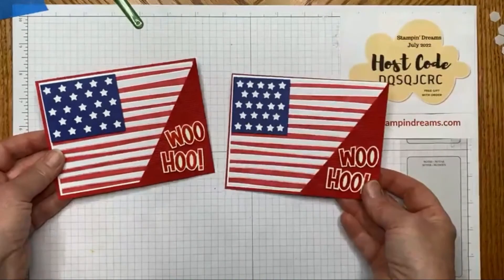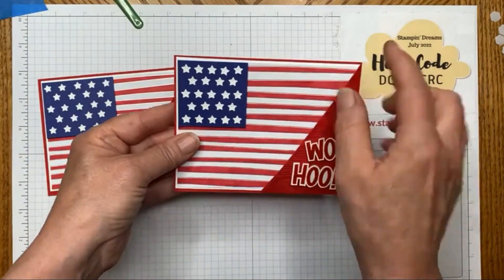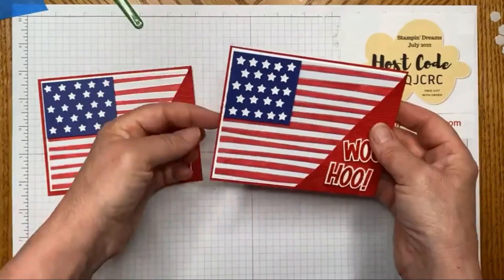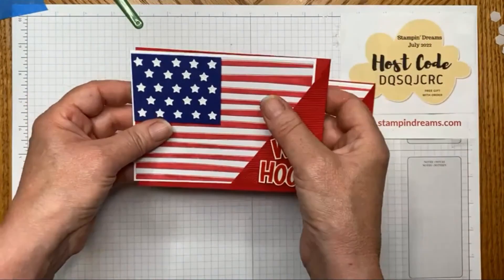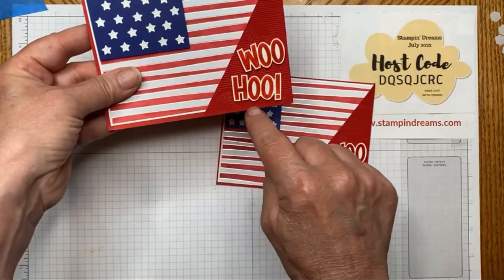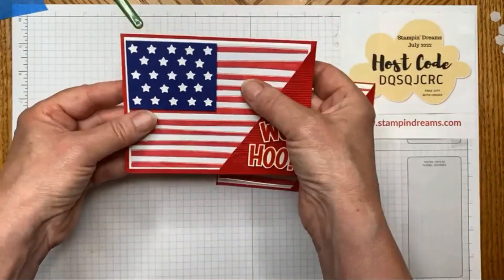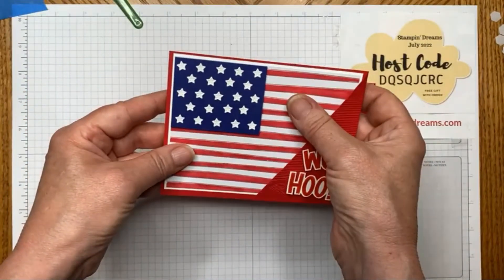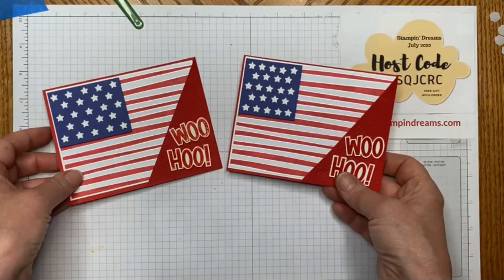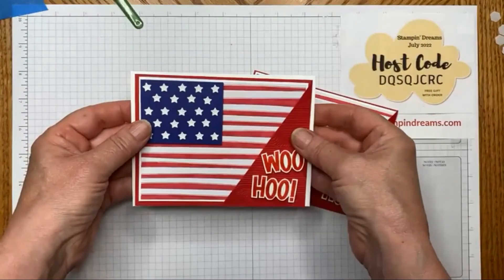And that, my friends, is our Fourth of July card! You can see where I have less of a border on the background of this pocket. I trimmed it down about an eighth of an inch so you could accommodate your stream of liquid glue and still have a nice even border all the way around. You'll write your message on the back and plop it in there — and it fits into a regular envelope, which I just happen to have right here.